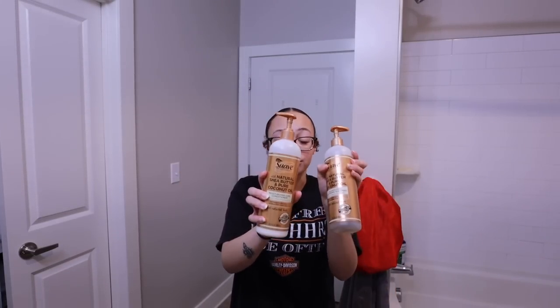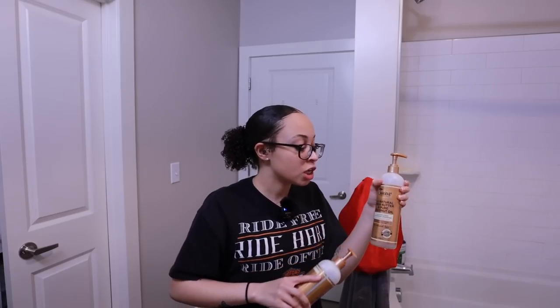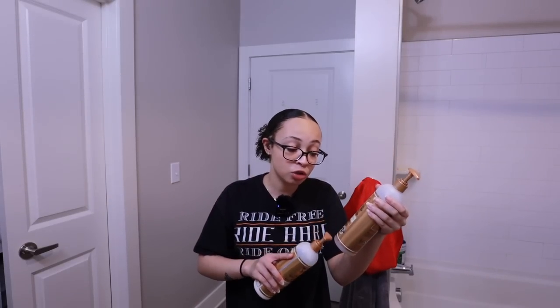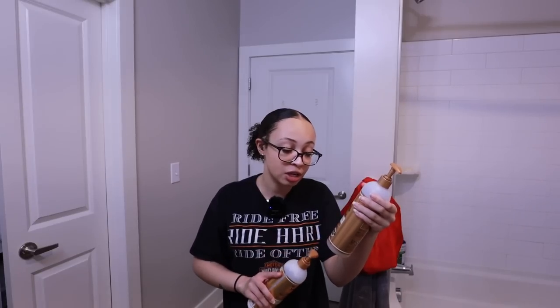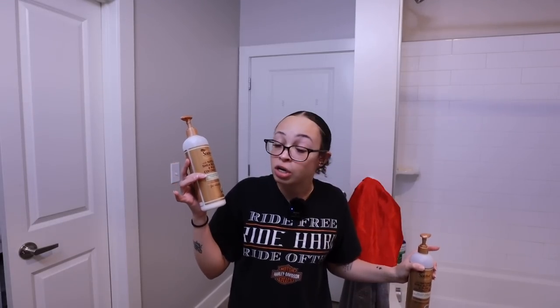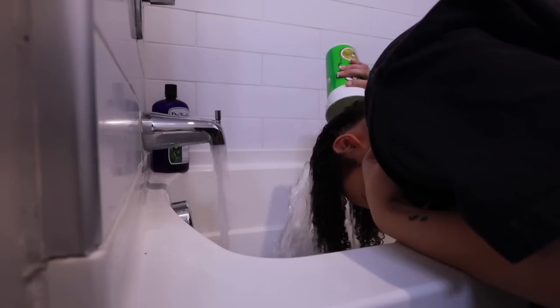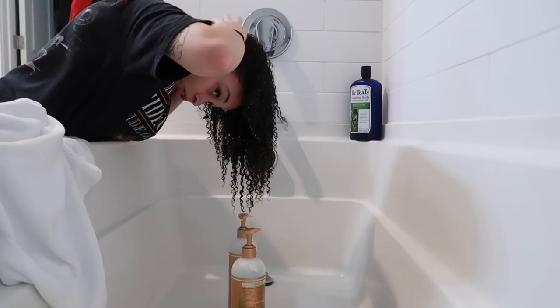For shampoo and conditioner - y'all know how I feel about her - this is the Suave Professionals sulfate-free cleansing shampoo with Natural Shea Butter and Pure Coconut Oil for natural hair. No sulfates, no parabens, no dyes, and it's color safe. It gently cleanses and moisturizes. Then I have the matching moisturizing curl conditioner that detangles, softens, and enhances curls. Suave, I love you, you will always be famous. Her hair is still wet from yesterday but she's detangled and that's all I really care about.